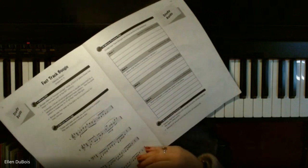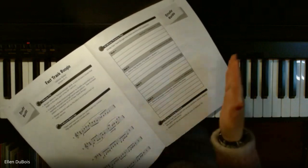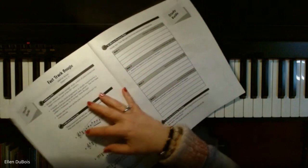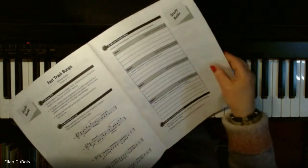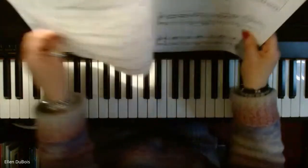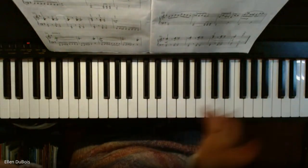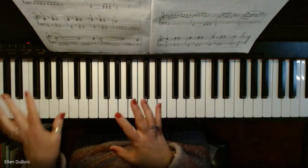This exercise right here is excellent to do when you go to play this song. It warms your hands up with actual parts of the song. These two are for your right hand in treble clef. These bottom ones are bass lines you play with your left hand. So I'm going to give this a go, and again, I'm not playing it in a racing fashion.